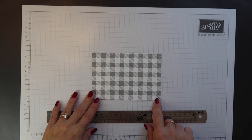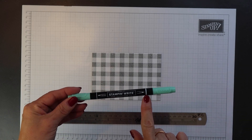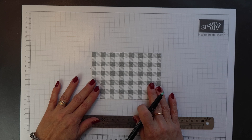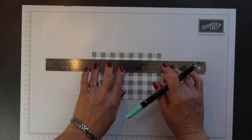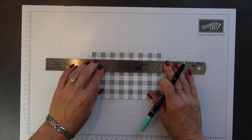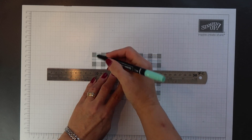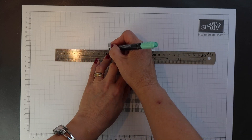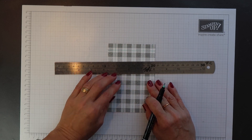One other thing about the Buffalo Check background image is that it looks even more amazing if you draw lines of a contrasting colour through the rows of light blocks. So I'm using my Coastal Cabana Stampin' Write marker and I'm aligning the image with my grid paper to help me draw a straight line, then positioning my ruler and just drawing the line. I'm going to do this through each of the light rows of blocks.